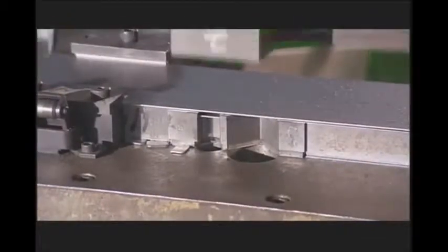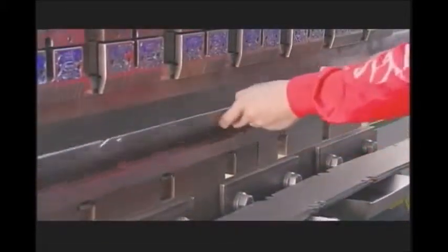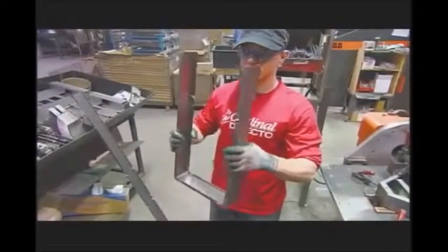Another machine stamps out lengths of steel that will form the frame for the scale's base. Workers use the press brake again to bend both sides of the steel lengths, then fold it by hand to form the frame.